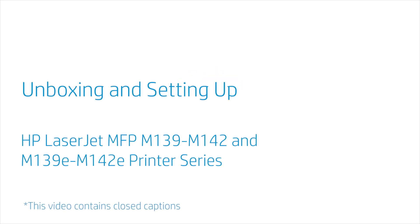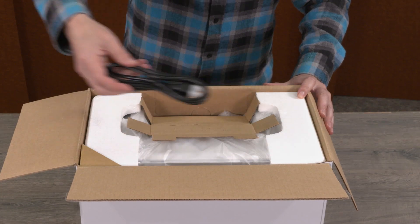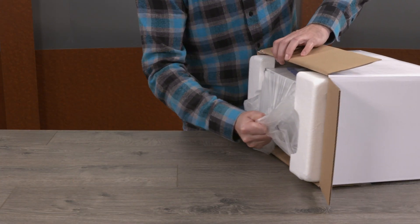Unboxing and setting up the HP LaserJet MFP M139-M142 and M139E-M142E printer series. Open the box and remove the power cord and reference guide. Slide the printer out from the box.